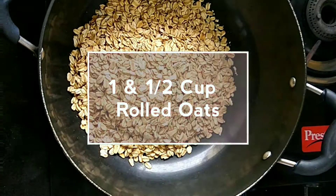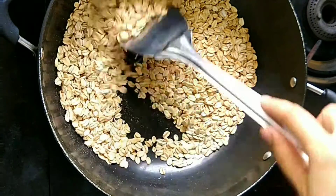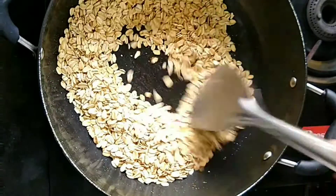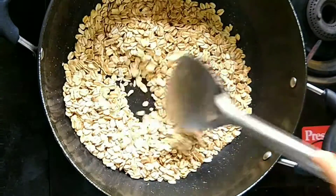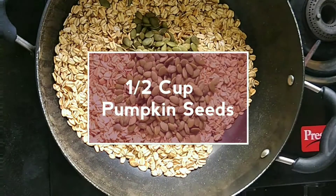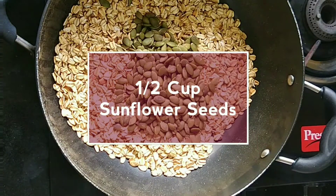In a pot, add 1½ cups of rolled oats or quick oats and roast them until they are crisp. Now add ½ cup pumpkin seeds, then add ½ cup sunflower seeds.